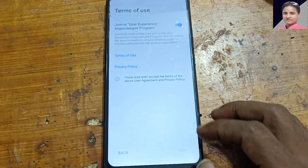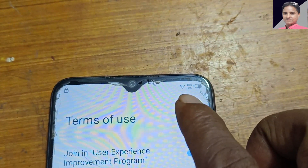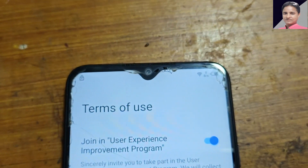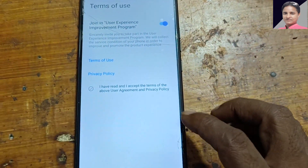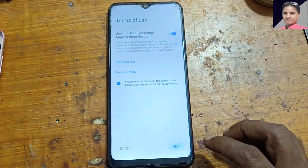Come here to Terms of Use. Now disconnect your charger — disconnect it. Then check here and press next.